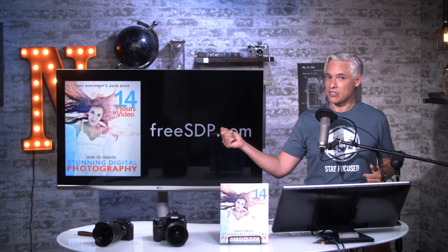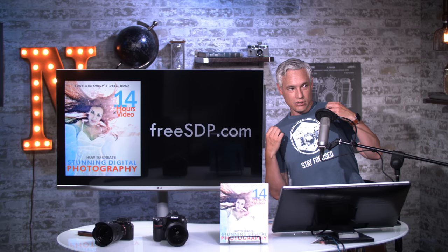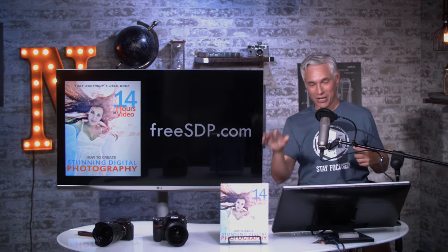Pick up your free copy of Stunning Digital Photography at freesdp.com. Enter to win a camera and get 30% off signed books and cool new T-shirts. Bye, guys.